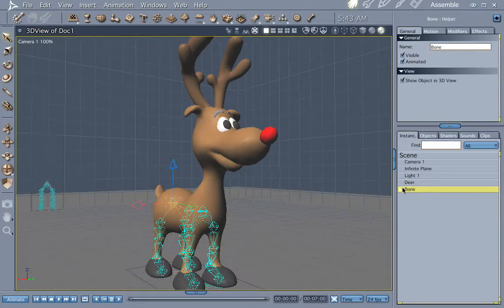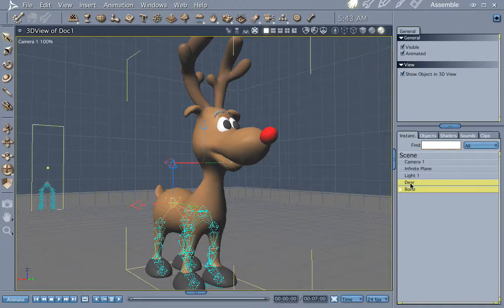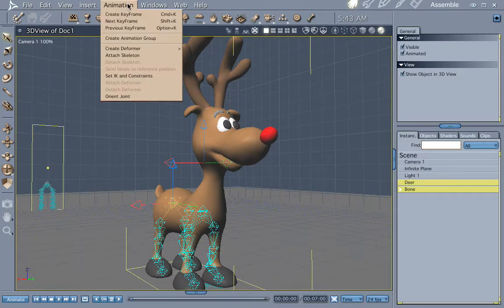This skeleton right here — let's go to Animation. Select the model, then Shift-select the skeleton, go to Animation, and then Attach Skeleton.